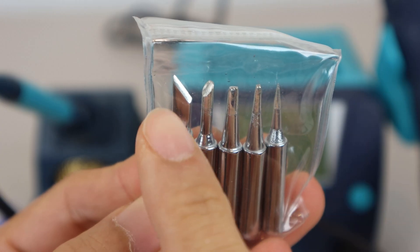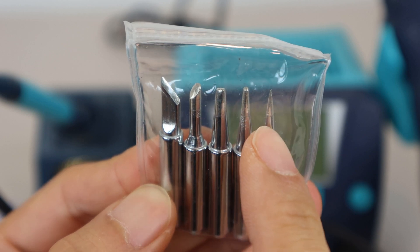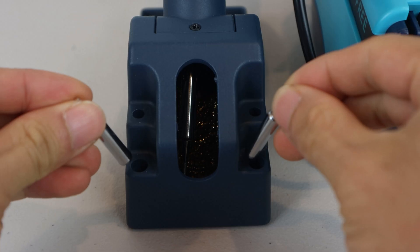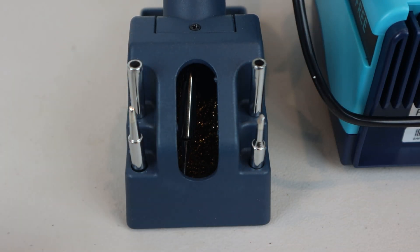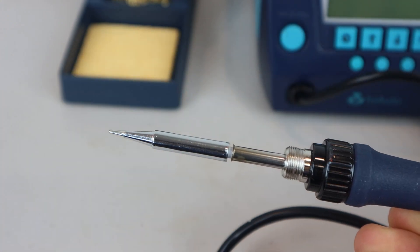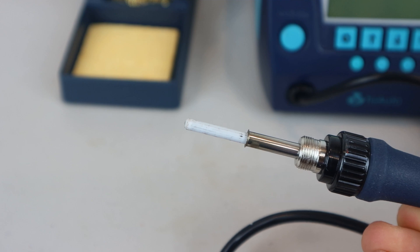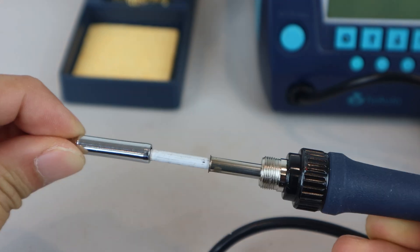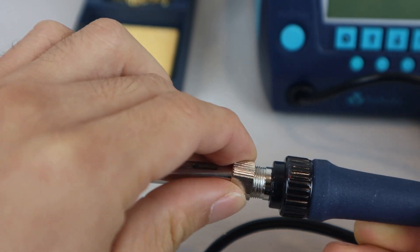The extra tips you'll receive are a knife tip, chisel, beveled, wide, and fine conical tips. You can store four of them on the back of the soldering iron stand. To change the soldering iron tip, just unscrew the metal tube and remove the current tip, which exposes the ceramic heating element — be careful not to damage it. Then slide the new tip over the heating element and replace and tighten the tube.